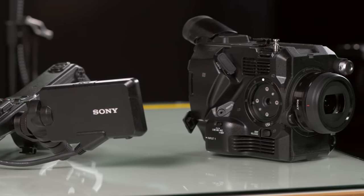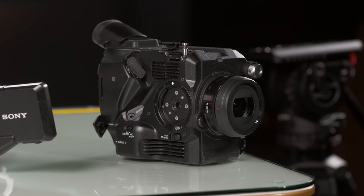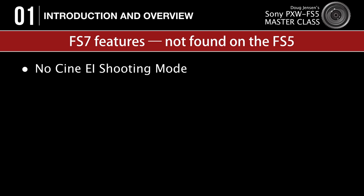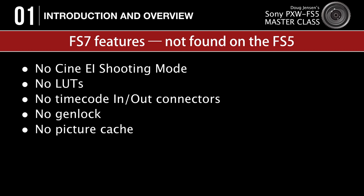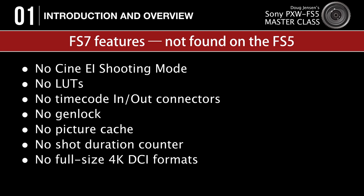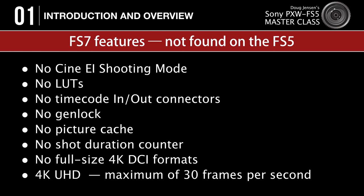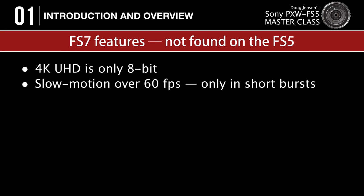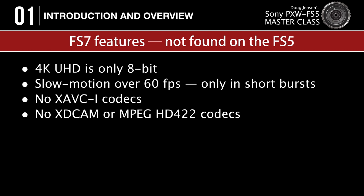Like any camera, there are some compromises. Compared to the FS7, the FS5 lacks: no CineEI shooting mode, no LUTs, no timecode in or out connectors, no Genlock, no picture cache, no shot duration counter, no full-size 4K DCI formats, 4K UHD is limited to a maximum of 30 frames per second, 4K is only 8-bit, slow motion over 60 frames per second can only be recorded in short bursts, no XAVC-I codecs, no XDCAM or MPEG HD 422 codecs, and you can't insert shot marks or clip flags.